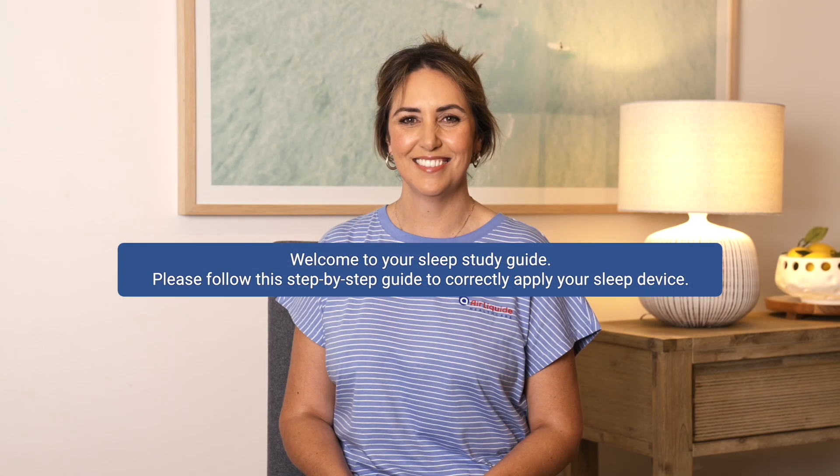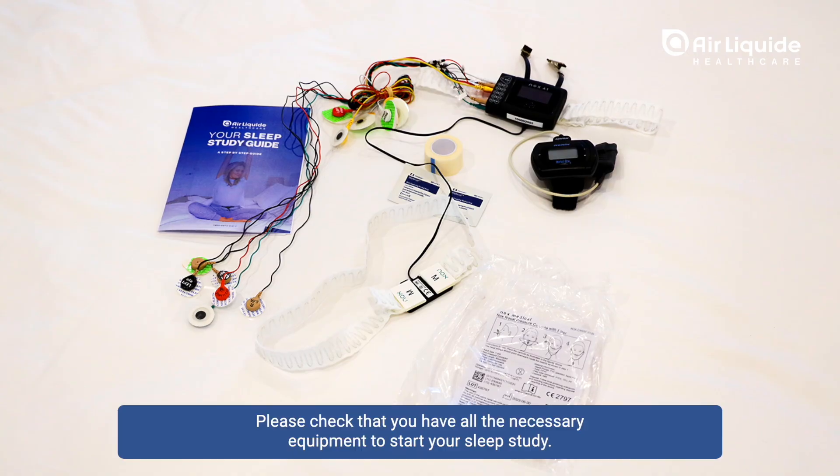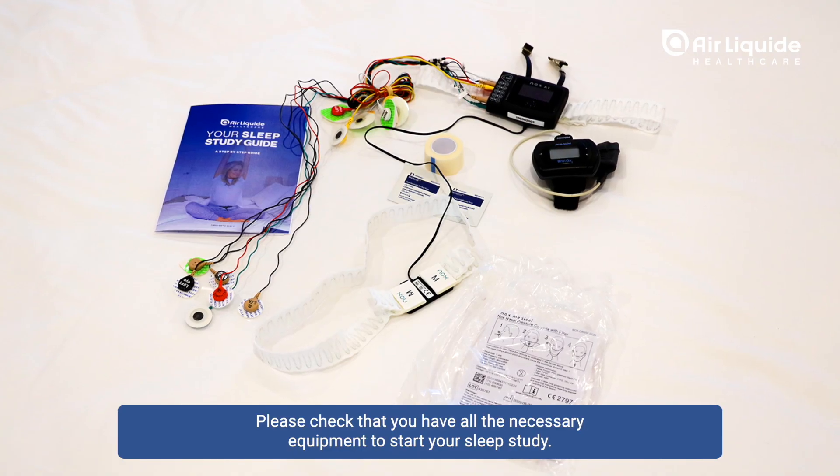Welcome to your sleep study guide. Please follow this step-by-step guide to correctly apply your sleep device. Please check that you have all the necessary equipment to start your sleep study.